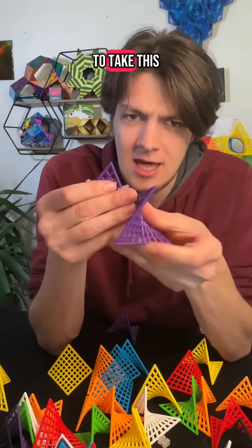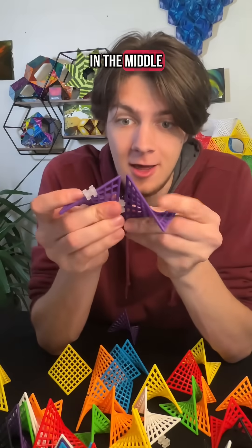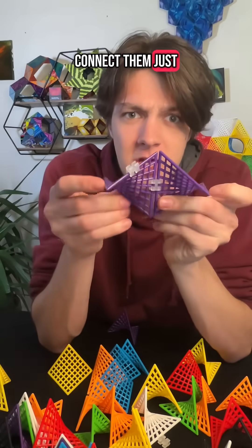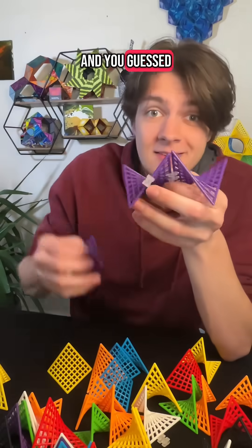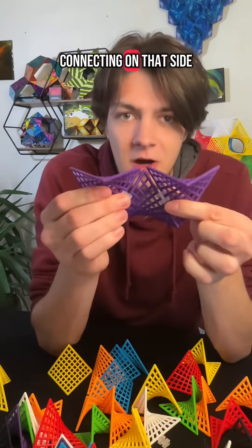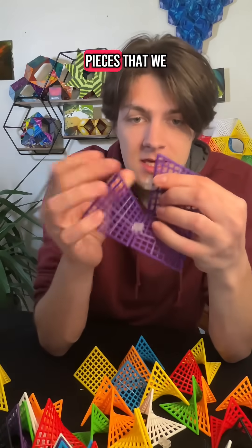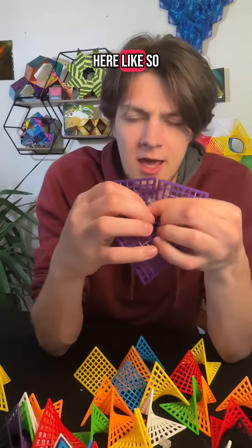I'm going to take this other one and, holding it the same way with these points in the middle, I am going to connect them just like so. With our third, we're going to do the same thing, connecting on that side. Now we need a connector between these two pieces that we just put on here.